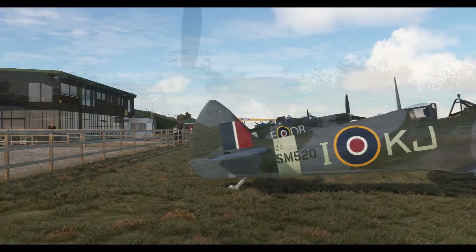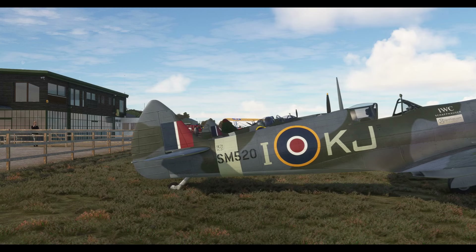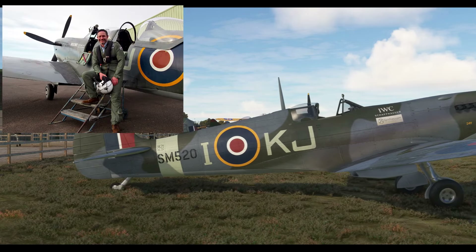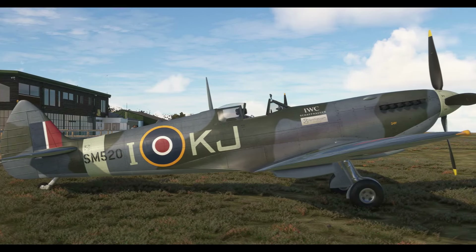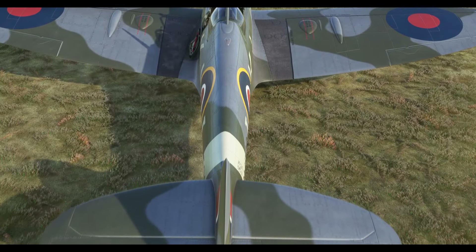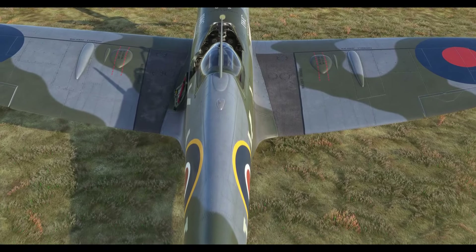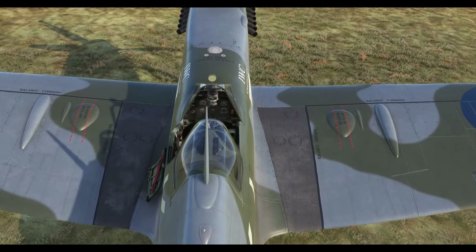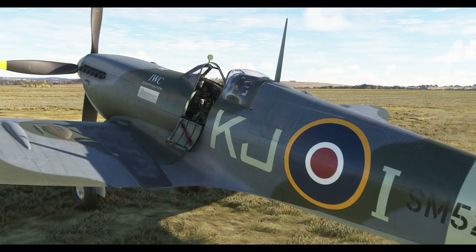Here we are — SM520, or Gilda as she's also known. I have a huge fondness for the Spitfire having flown in her in real life. In real life she's a T9 two-seater based at Goodwood with Spitfires.com. She's just changed her livery in real life so this could be the last video she appears looking like this, but she's absolutely beautiful. Anyway, let's get going — it's time to take to the skies.